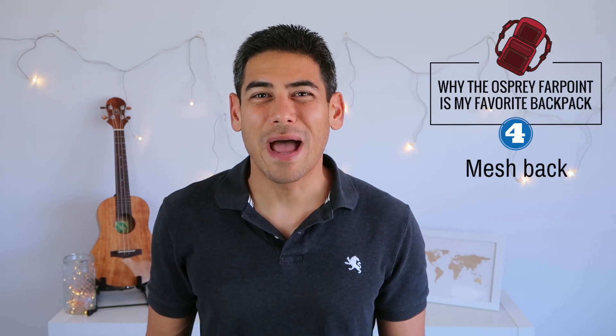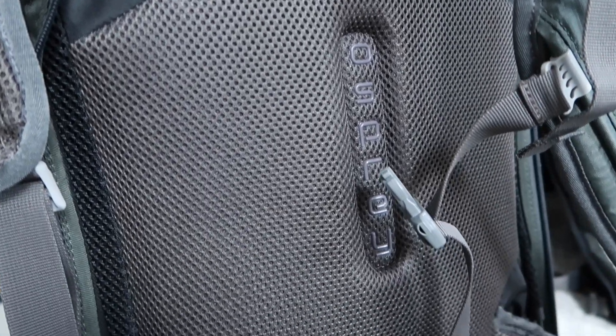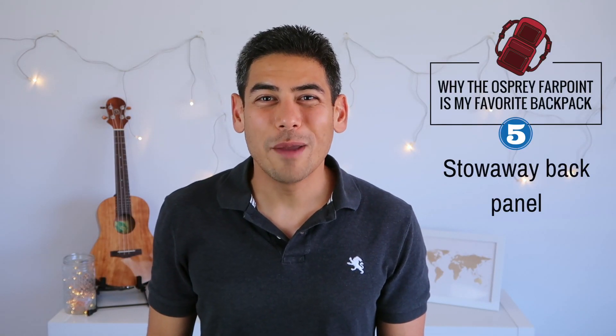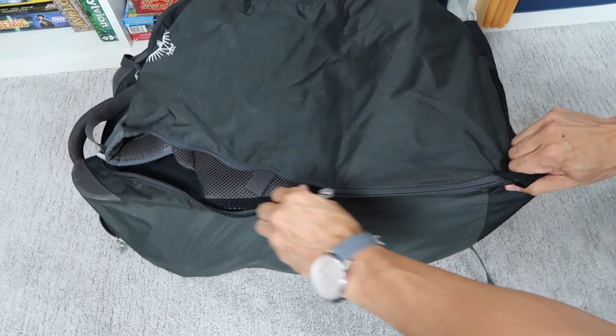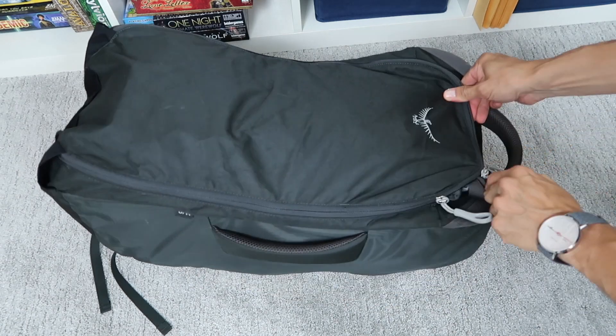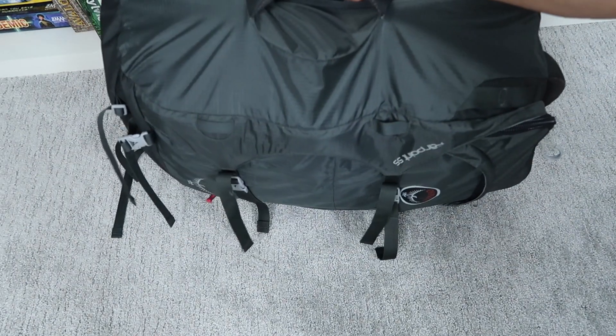Number four: mesh back. One of the worst parts of wearing a backpack is having a sweaty back. That's still an issue with this pack, but I love that this backpack has a mesh back — it really helps with airflow and contact on my back. Number five: stowaway back panel. The backpack straps can be tucked and zipped away in case you need to check in your bag. This not only makes it look and feel like a duffel bag, but it keeps your straps from getting accidentally tangled onto objects or compartments.